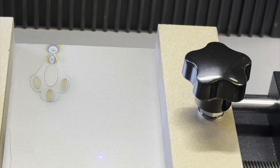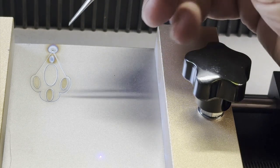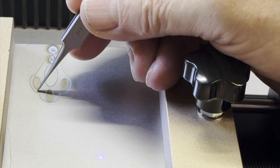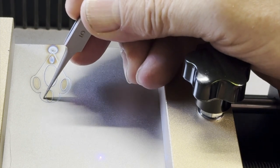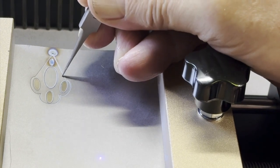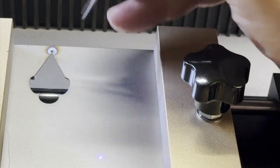It actually took 16 minutes, almost 17 — so nearly double the estimated time. If we did it correctly, we should be able to simply pop this out. It might hold a little bit, so be careful because you don't want to deform it. And yes — there it goes, we're able to pop it out.